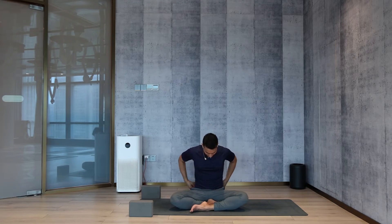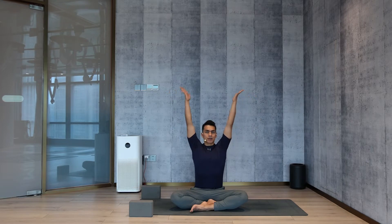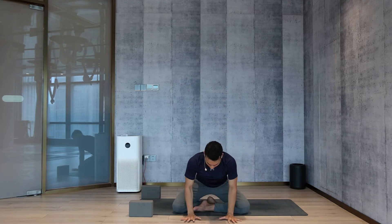Let's start. Sit down comfortably. From here, raise the arms up. Breathe three times, just bring your awareness to the breath. Three, two, one — drop the palms down.